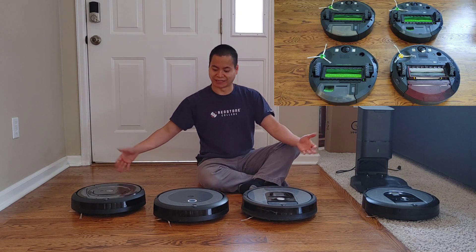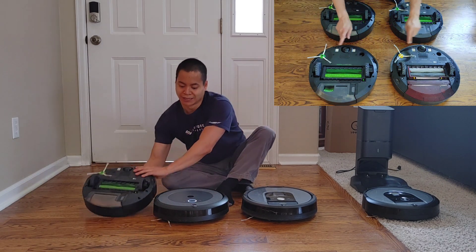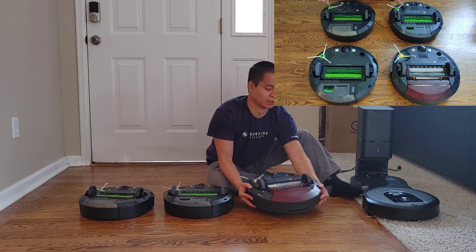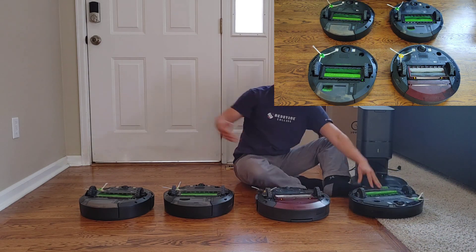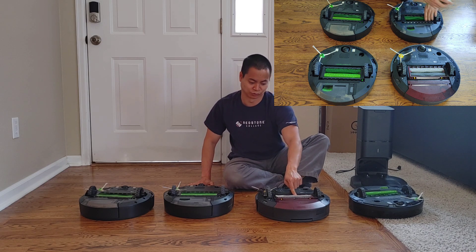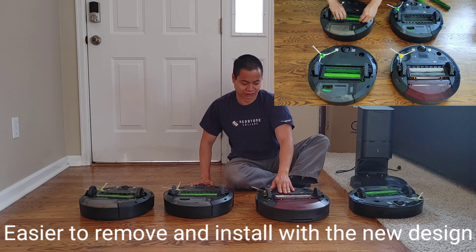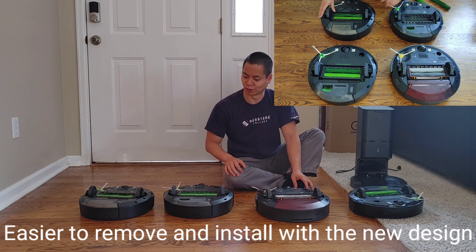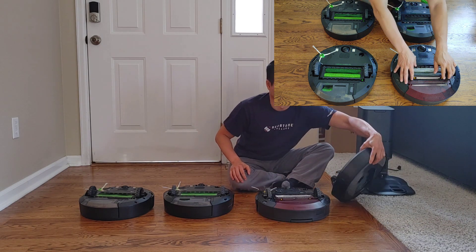Everything else is the same — all the cleaning mechanics are identical. They have dual brush rolls. One difference I noticed is the spread brush roll design on one model, but for the most part it's the same. Everything else is almost the same, and one thing you do notice is the self-emptying port on the i3 Plus and on the i8 Plus.